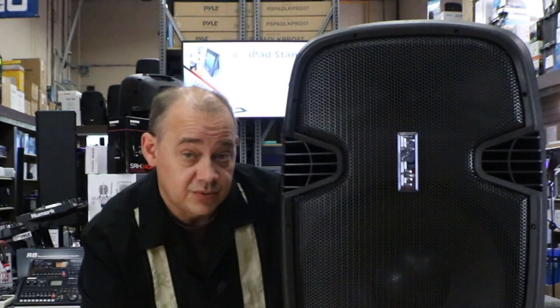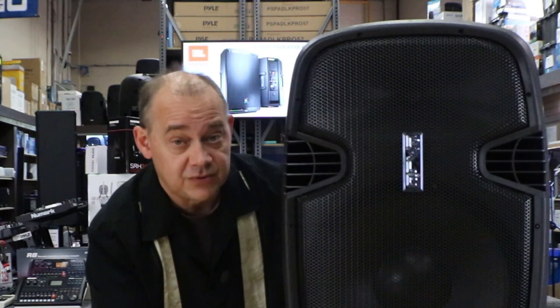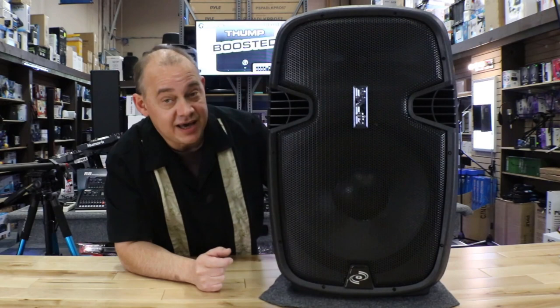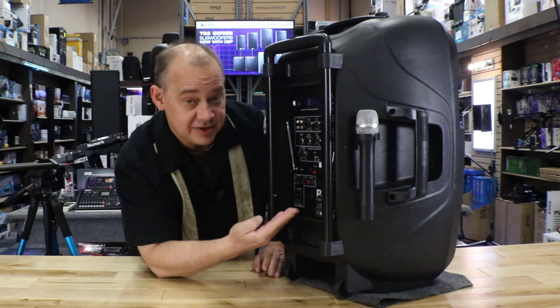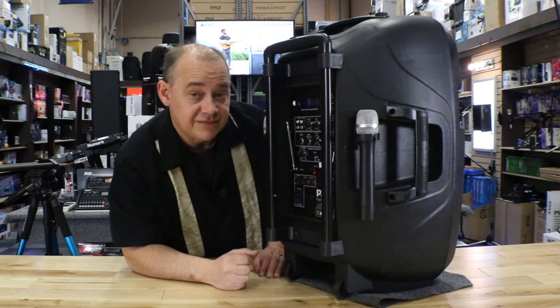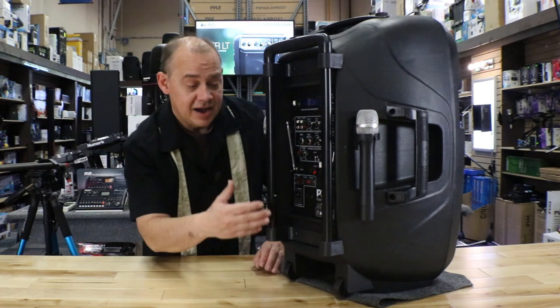If you're looking for a party speaker for the backyard or rec room, a karaoke speaker, a tailgating speaker, or a speaker for corporate events for public addressing, this is a pretty good speaker to look at. We're talking about the Pyle PP-HP159WMU, featuring a rechargeable battery, double wireless microphone, built-in reverb and echo effects, a built-in tuner, the option to run off AC power, and wheels with a pull-out handle.